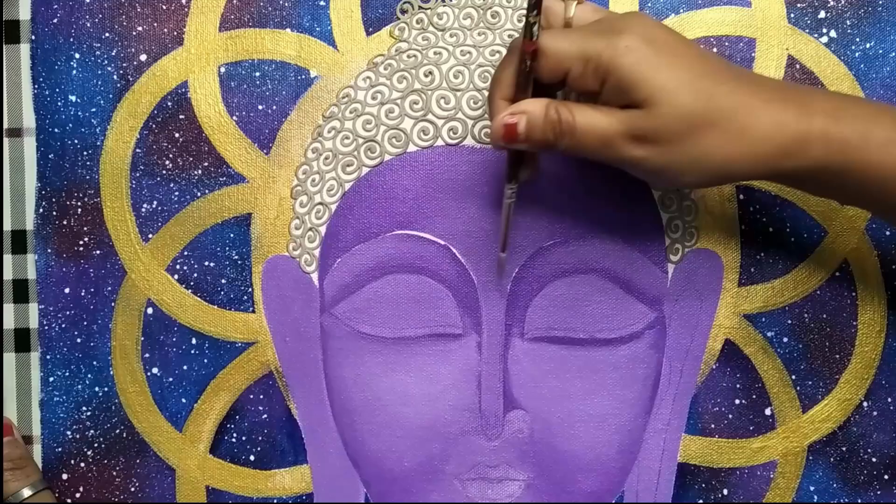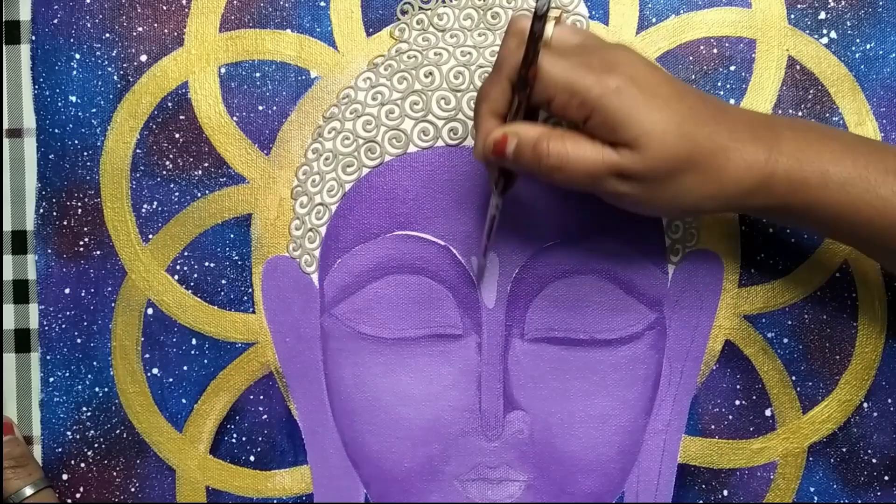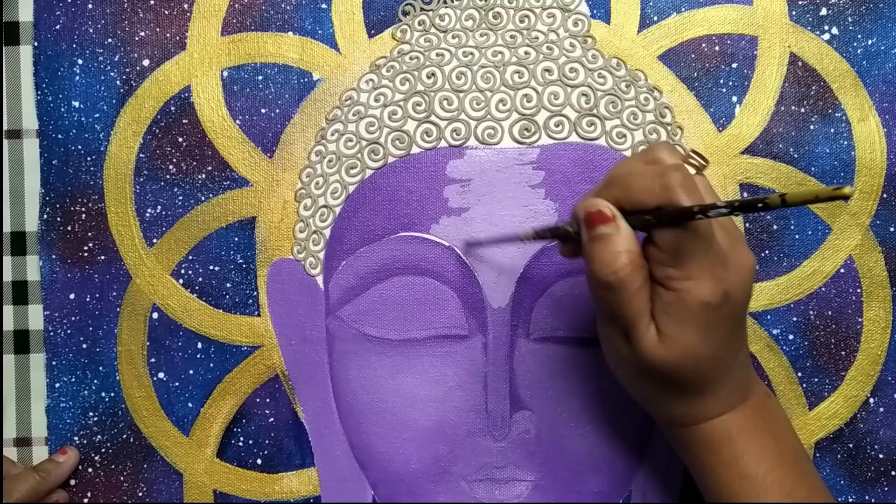Applying this light lilac shade on the forehead area, just on the center part. Then applying the darker shade just adjacent to that, and blending them together using a flat brush.